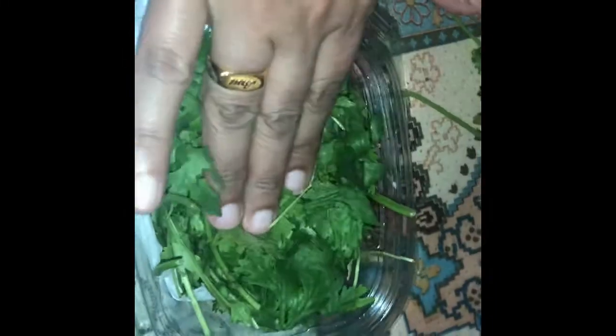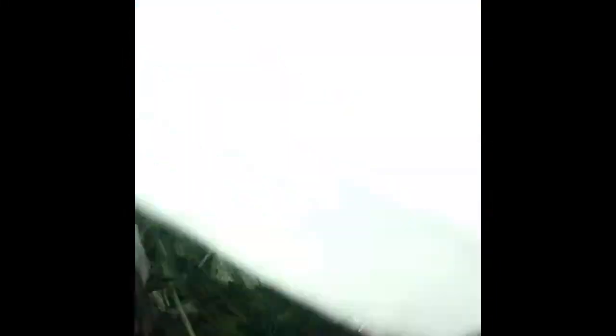As for all the tubes, I have used a tissue paper for this piece.